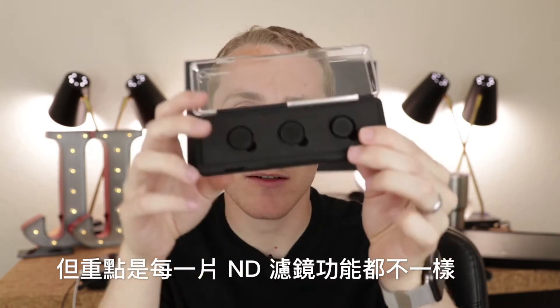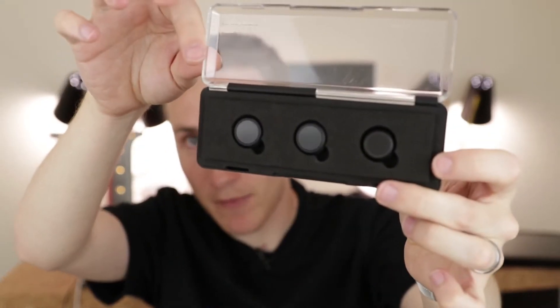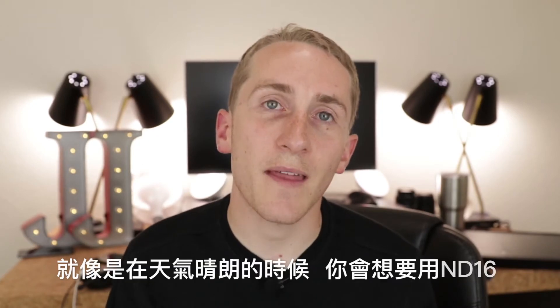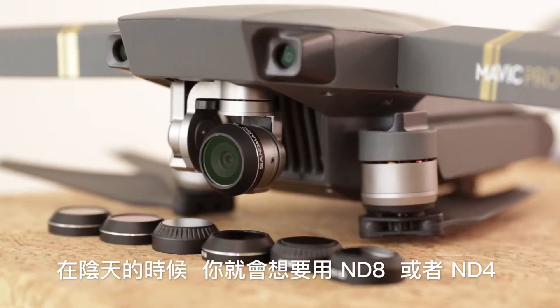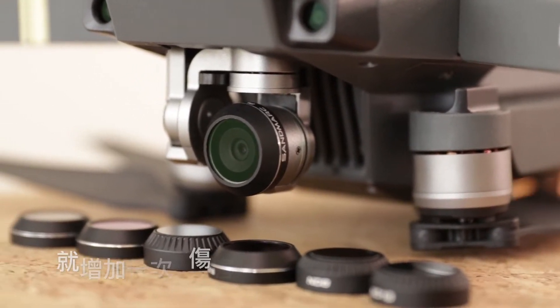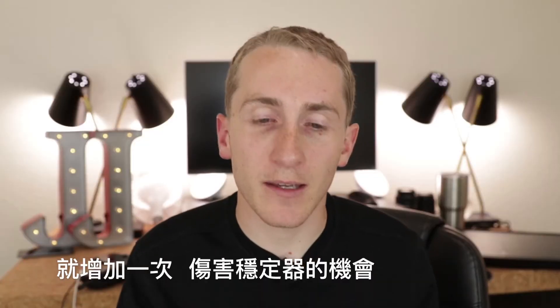But every single ND filter isn't the same. If you know how they work, there's ND16, ND8, stuff like that. On a really bright day you'd want to use the ND16, but if it's cloudy you may want to use the ND8 or ND4. So changing them is where you risk damaging the gimbal.